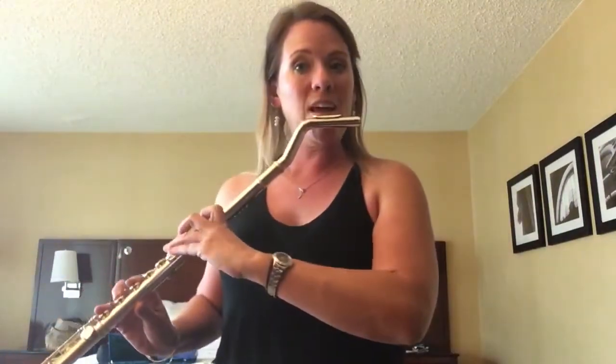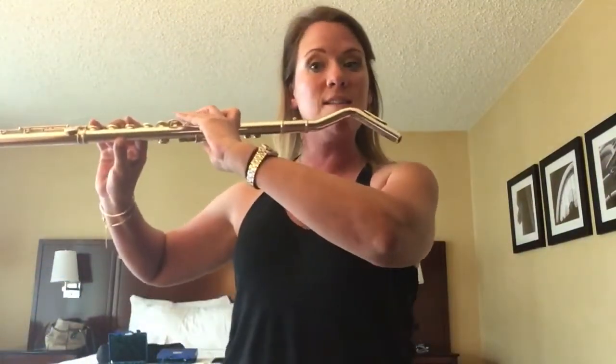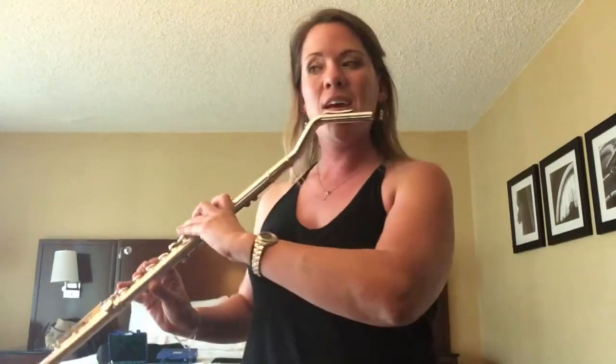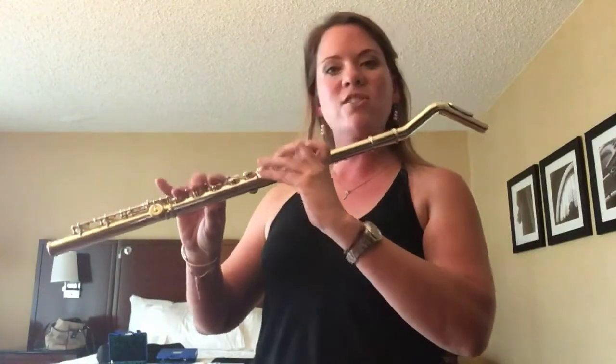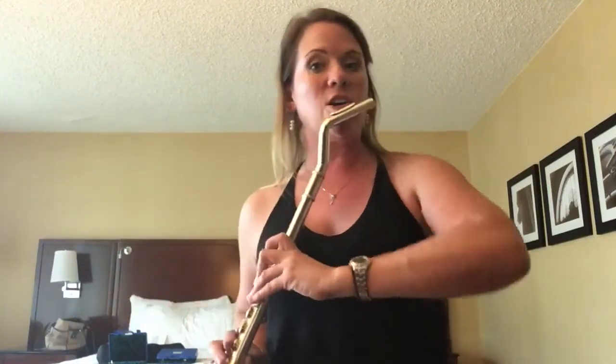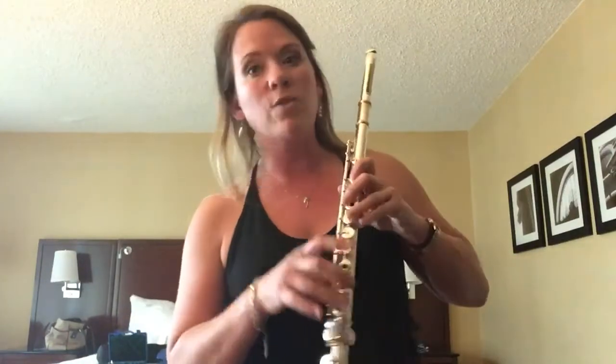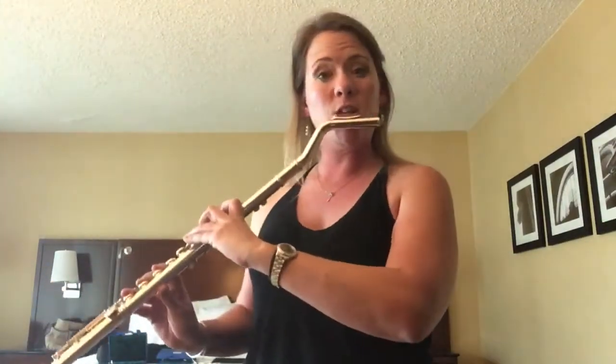When you play it, ordinarily you'd be playing like this. Here, we're down to the side. And I feel like that angle gives you just the right angle — you're not going so far down that you're coming off the holes and have to adjust your grip. It also sounds really nice.